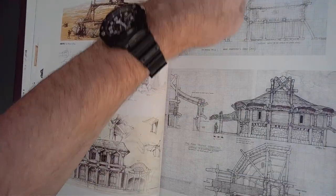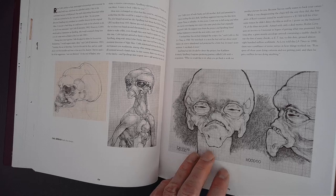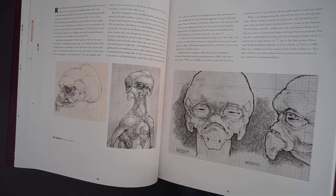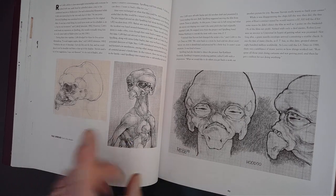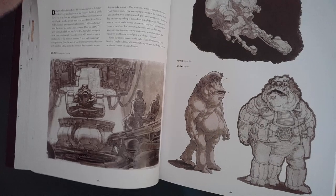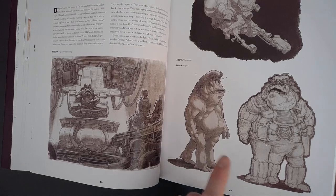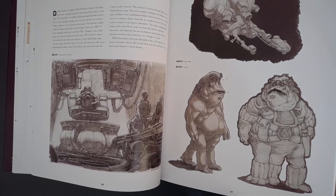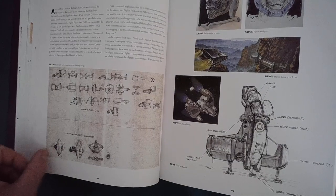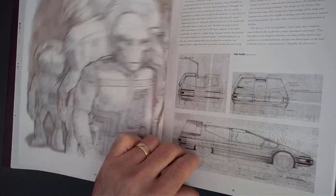Back to Night Skies — this is the film that Spielberg was going to do, which morphed into E.T. But back when it was going to be a sinister alien abduction tale, Ron was designing these sinister aliens. I wasn't aware that he was on board to do Hitchhiker's Guide to the Galaxy back in the early 80s when there was going to be a live action version. Last Starfighter — of course he designed the aliens and the spaceships in that.